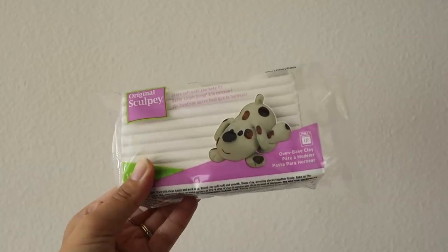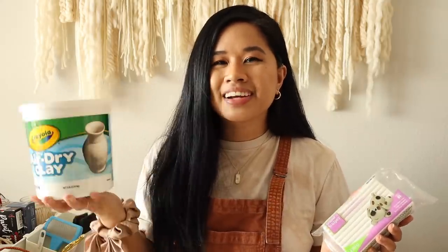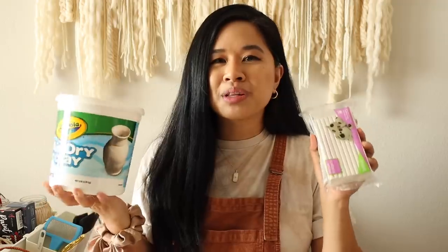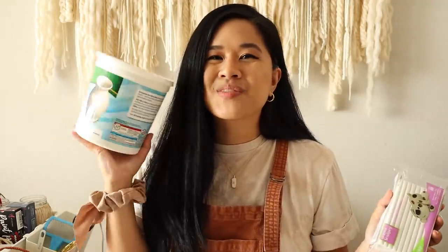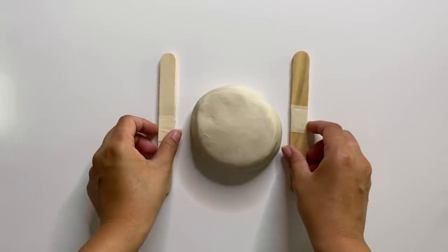I want to make a larger version as a wall hanging using air dry clay, and then also try using polymer clay to make a smaller trinket dish. I wanted to find a way to personalize this project and give it as a gift, which is what we're doing with the polymer clay. I often get asked how I choose between air dry clay and polymer clay, so we'll go over the differences between the two.